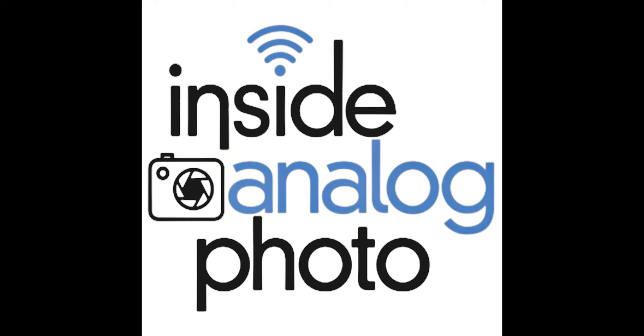Welcome to Inside Analog Photography Radio Program. I'm your host, Scott Shepard, and the Inside Analog Photography Radio Program is all about traditional process photography.